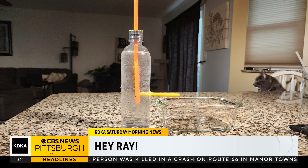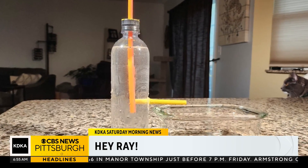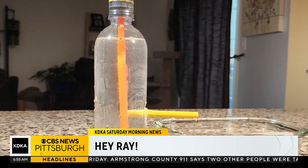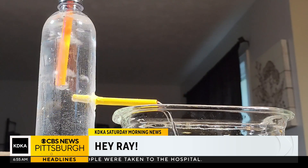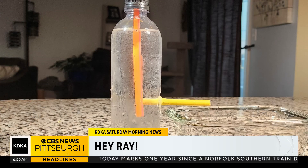We know air is pushing equally into the yellow straw and the orange straw. Now look at the water — the water would want to flow out of the yellow straw if air was allowed to come into the bottle, gravity and air pressure at work in that situation. But that's obviously not able to happen when the orange straw is below the yellow one. But it is able to happen when you lift that orange straw above the yellow straw. So is the water playing a role? Exactly.